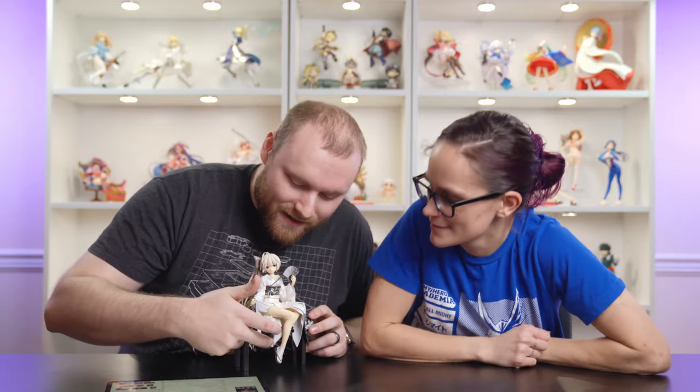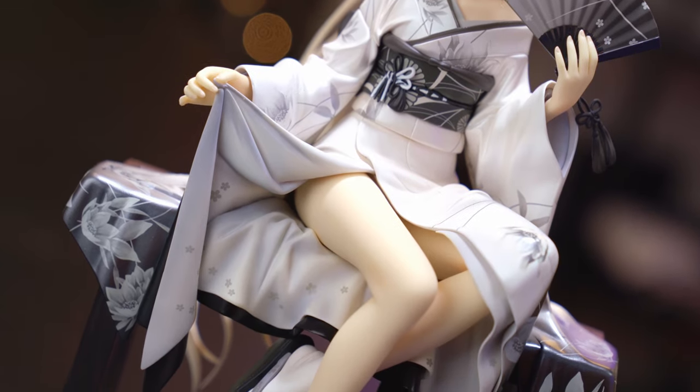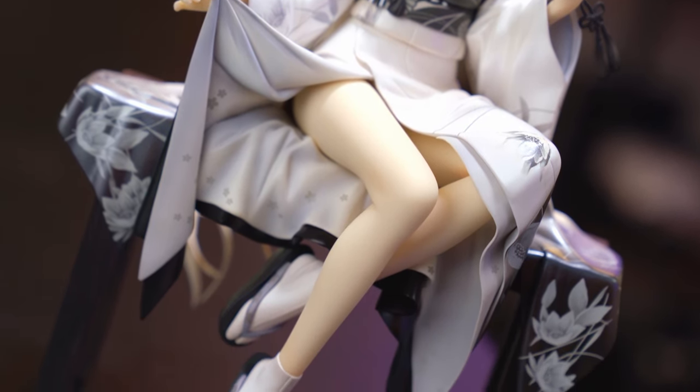White is hard to shade well, and this is kind of a silvery white kimono, and it is so good. They even put little flower details underneath the kimono on the inside — the attention to detail is just fantastic. I definitely fell in love at first sight with this figure.